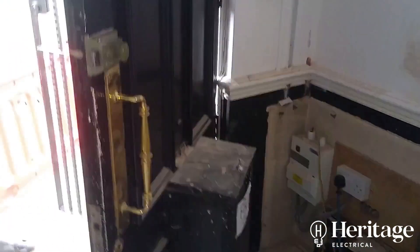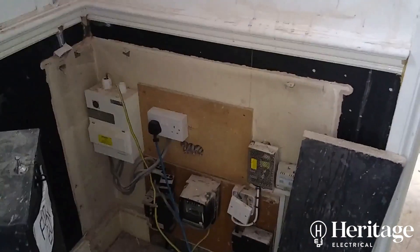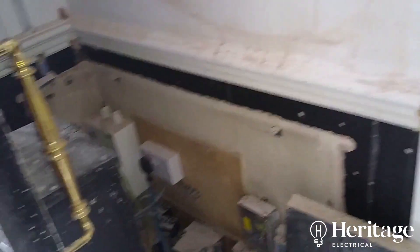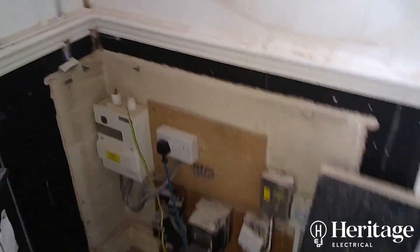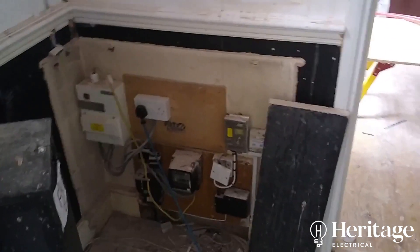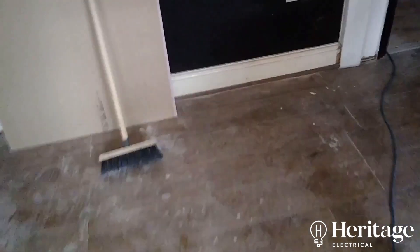You can see we have run an armoured cable to the position of the new three-phase board. Here's the front door and there's the current single-phase board. We didn't want to have the door opening directly onto some three-phase equipment, so underneath us that's where the armoured cable runs.